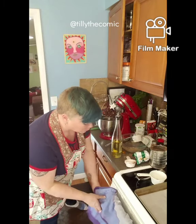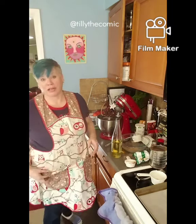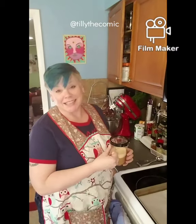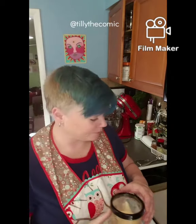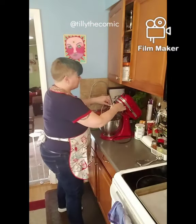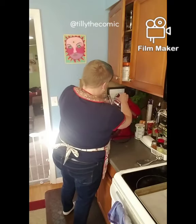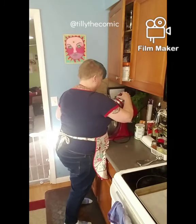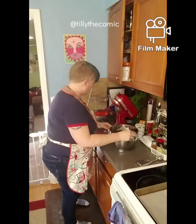Our oven's been preheated — it's at 350 — so we're good to go. I moved everything off the counter and I'm cleaning as I go. I'm not measuring by weight, so Paul Hollywood would probably hate that.